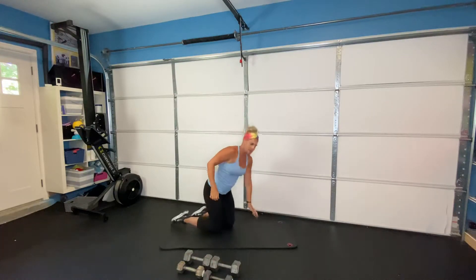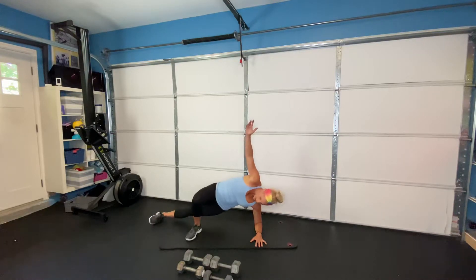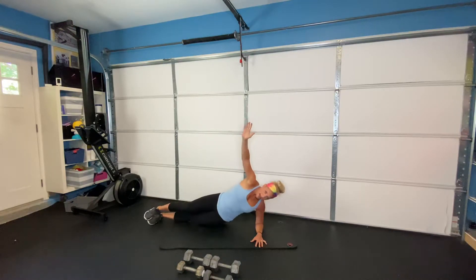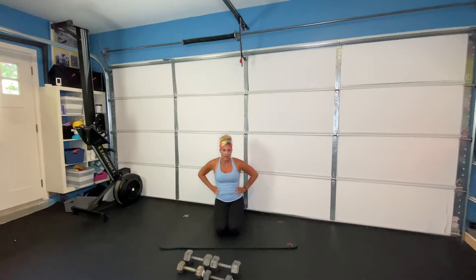Your second core exercise is a side plank with a hip dip. If you're new to side planks, start with your foot planted on the ground, pressing through your heel, lifting up through your side. If you've done side planks for a while, put your foot in front — either stacked or raise that top leg up. Drop your hip and lift, drop and lift. Eight of those on each side. Two to three rounds of those, and the halos around the head eight times each direction.